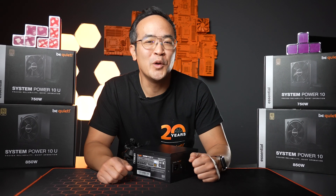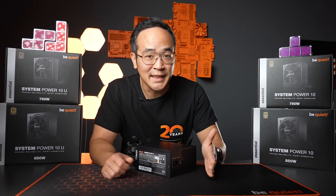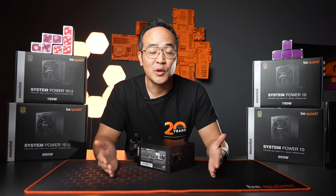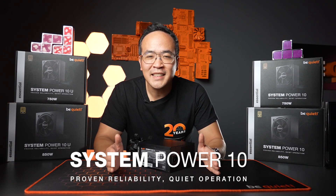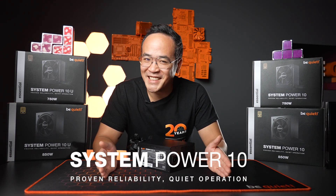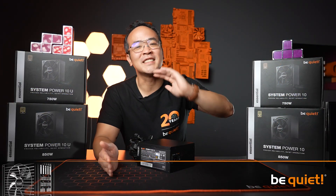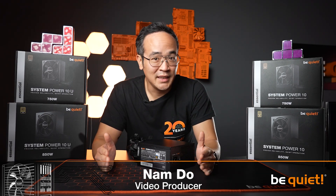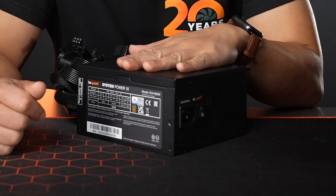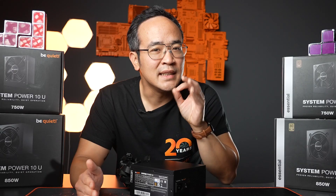Small, reliable, and equipped with all the essentials you really need — this is how you could summarize the features of our new power supply, the System Power 10. Just kidding, it's not that simple, because the successor to the System Power 9 now offers up to 850 watts.